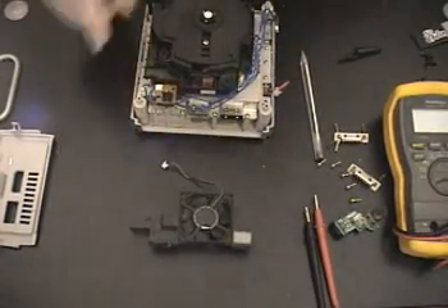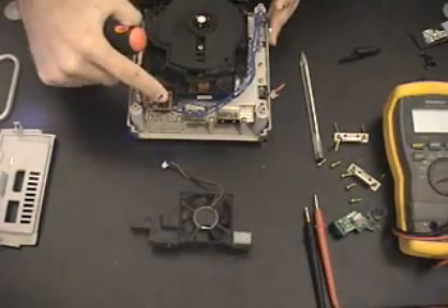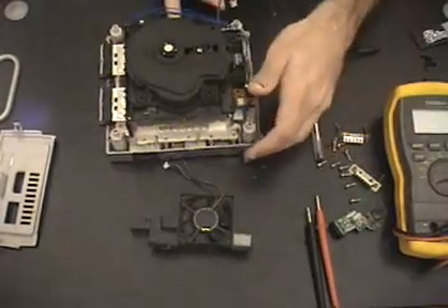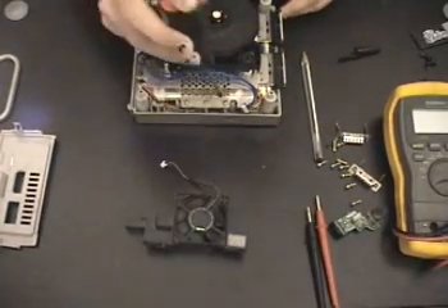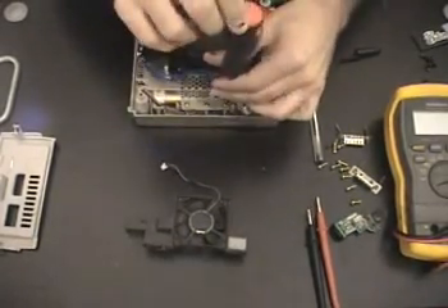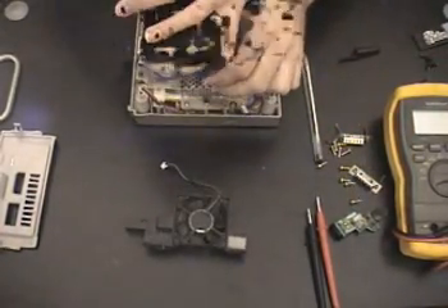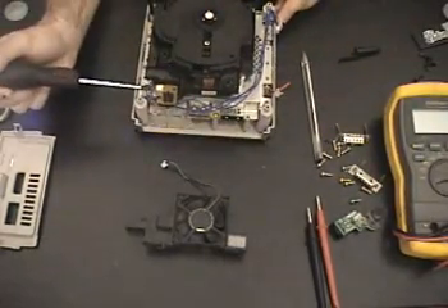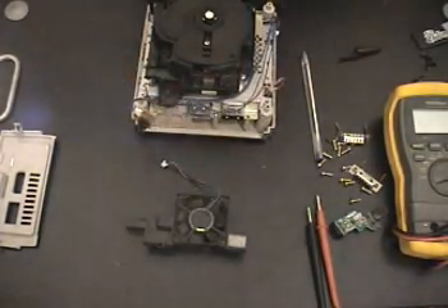Once you take this panel off, there are going to be some screws over here — take those out. You may also want to take off the lid sensor switch. Once you take the fan off, you'll notice three more screws. Remember how all of these screws go in, because if you don't, you'll wind up forgetting to put screws in or putting them in the wrong order and the console will not go back together properly. When dealing with the lid sensor, be very careful with those wires — they're very fragile. If you break them, you're going to be screwed.